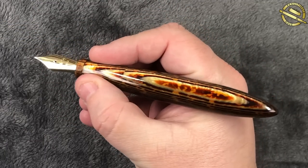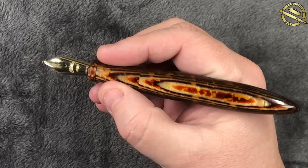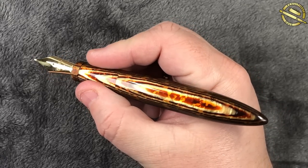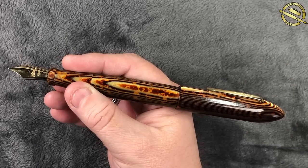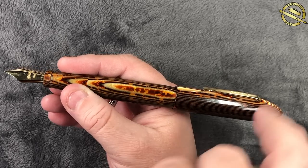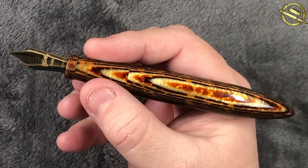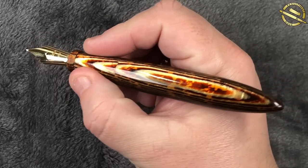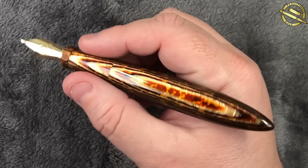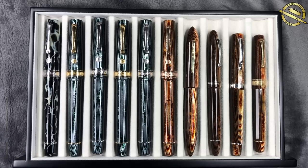The weight of the pen is actually quite nice. In my hand it's a really nice size — I do like oversized pens. I also like heavy pens, though I like light pens too, but this is a good size for me. Posted, this is quite long and the cap won't really stay on securely, so this is not a pen to be posted. But unposted, it's a beautiful size with a lovely feel in hand.